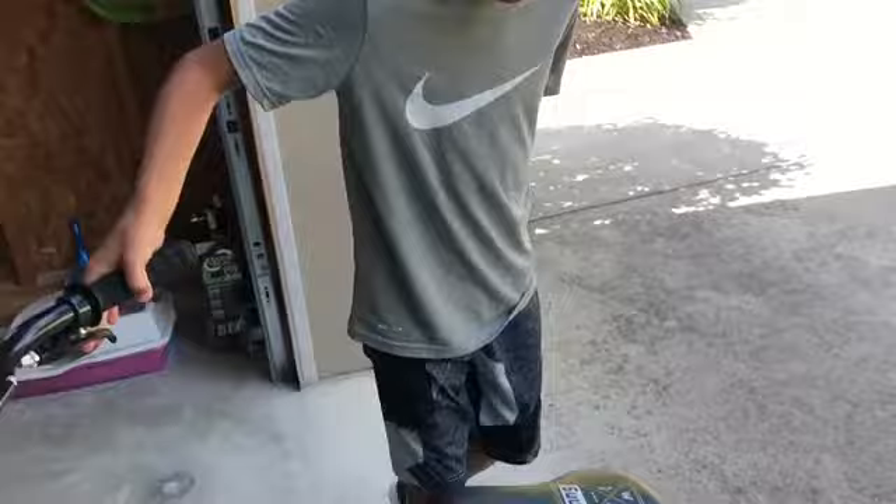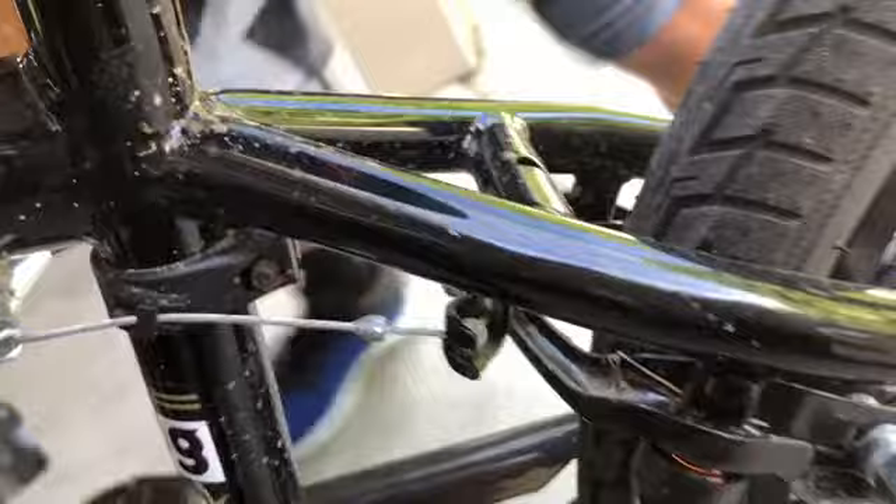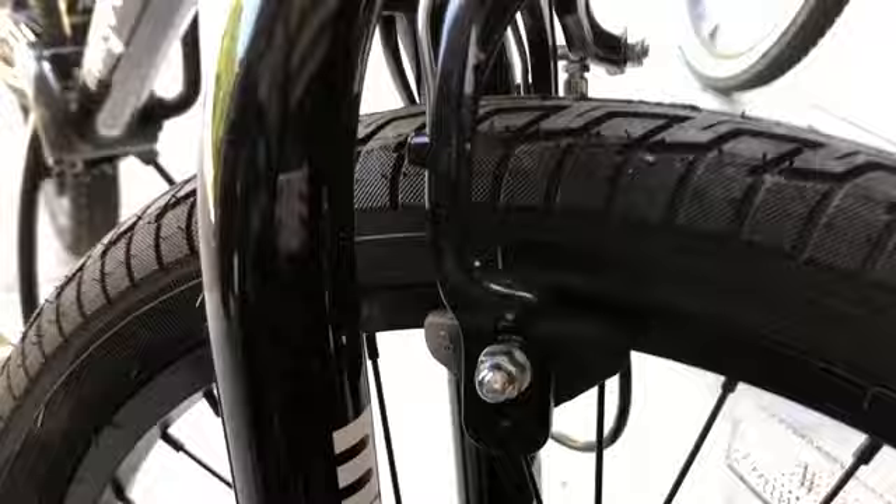Oh yeah, it also has the brake on the rim. Whenever you can see how those levers clamp down on it and then it brakes it. And on the front it has the same thing. Yeah, right here. And that's all I know about it.